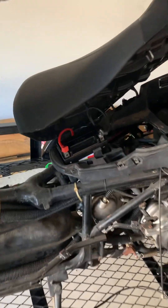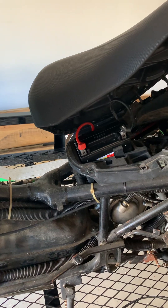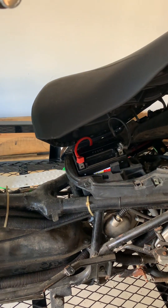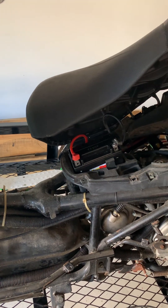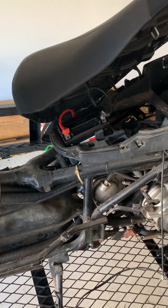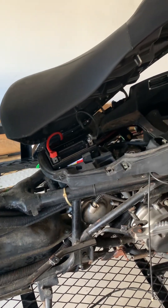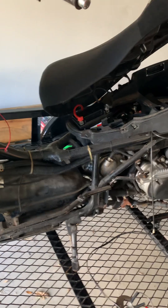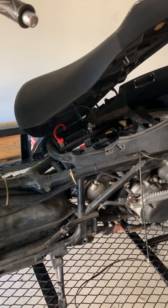I got a battery for it — it was like $50 at Walmart. It's an AGM, Absorbent Glass Mat battery. I charged it up and did some testing on it. It doesn't seem to have any parasitic draws, which I was kind of worried about.